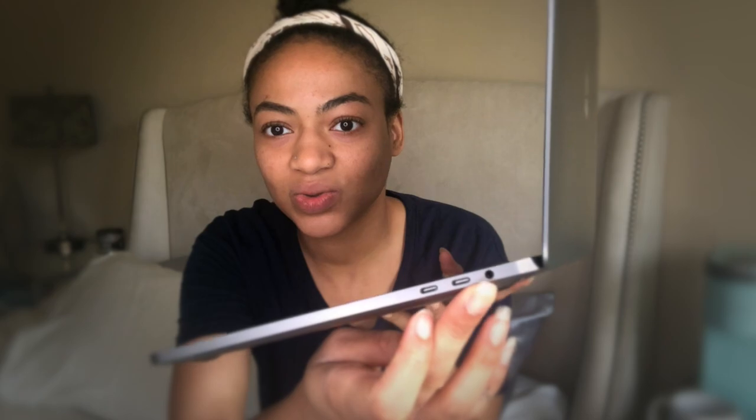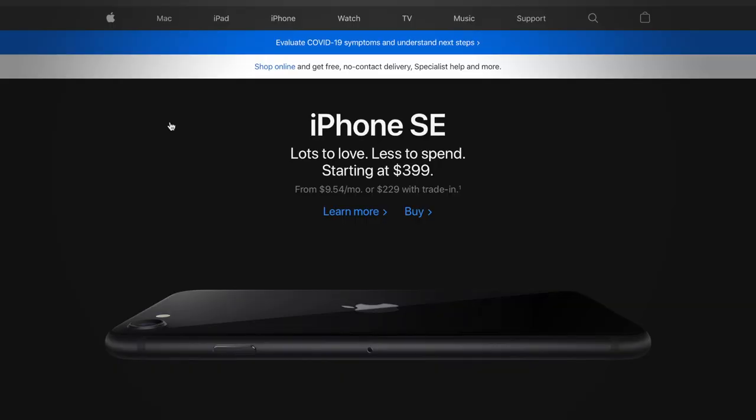And then it has an old-school headphone jack — which is kind of weird. I have that cable so I thought maybe I could use it, but no. Whatever — I have wireless headphones anyway, I just think that's kind of weird.